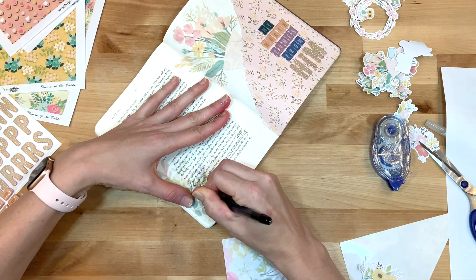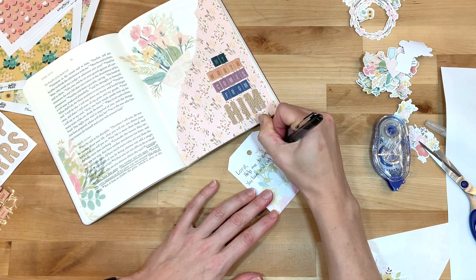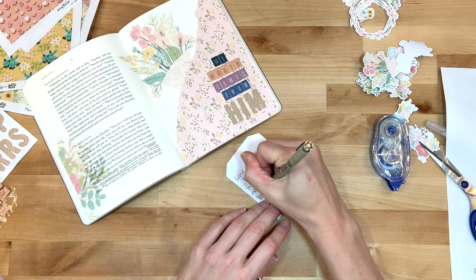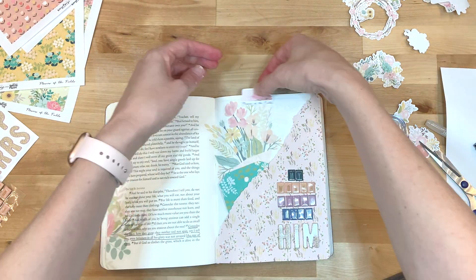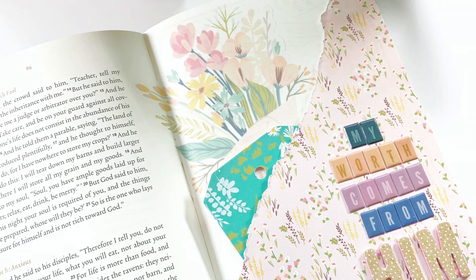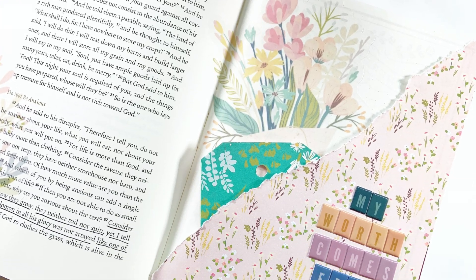I hope this video was helpful for those of you that have a Silhouette at home, or if you were just wanting to see the difference between working with digital images on the Silhouette versus the Cricut — I have a video for that as well, so make sure to check it out. I will link all the supplies down below, including a link to this new beautiful set from Kelly Bangs, 'Flowers of the Field.' I hope you have a fabulous day and as always, keep it creative!